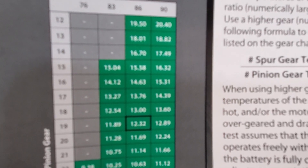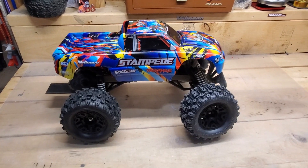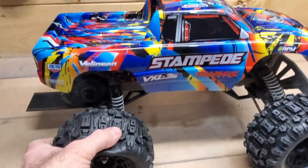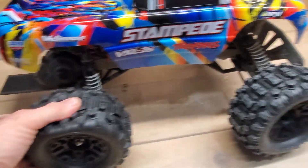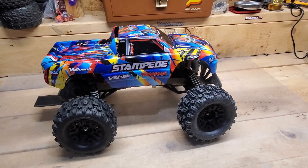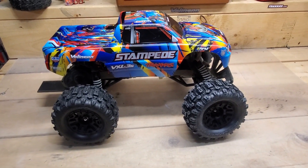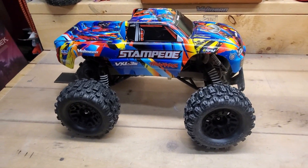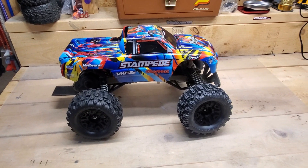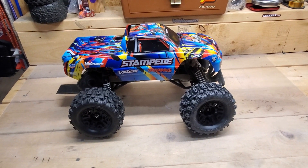So there's the Stampede with the Sledgehammer tires on — I think it looks great. The traction feels really good on these; they're definitely bigger than the stock Stampede tires and much bigger than those other belted ones I bought before. Nice and big with great traction. I haven't got to drive it yet — that will be the next step and we'll see how it goes. I'm looking forward to it.